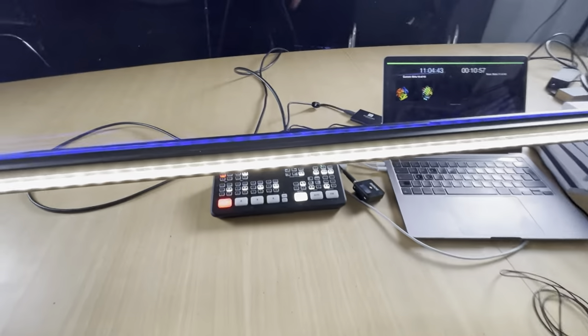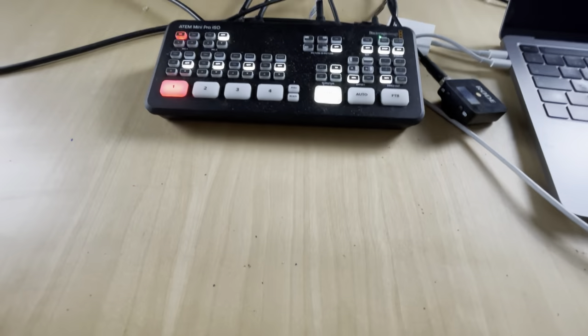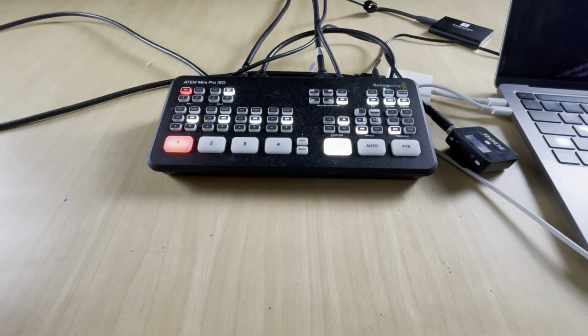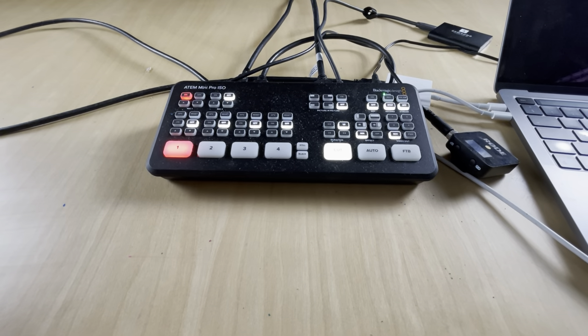The tripods and everything are cheap so that doesn't really matter. The key piece of the recording equipment is a small recording device also from Blackmagic — an ATEM Mini. I use the ATEM Mini Pro ISO version, and I'll tell you why shortly.